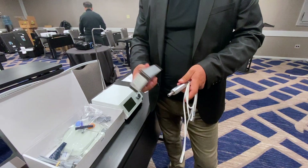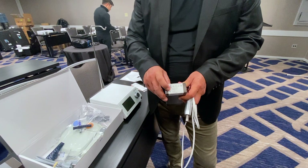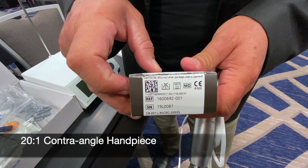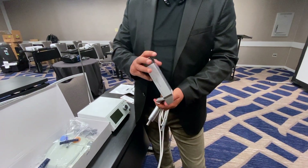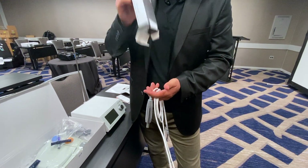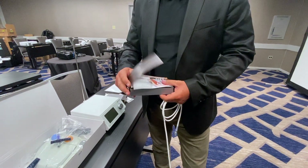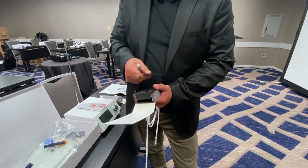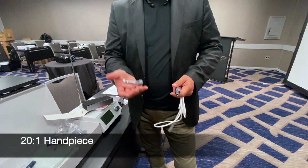If you look here on the box — this is your BNR box, made in Switzerland — it shows your 20 to 1 micro series contra angle. So you simply open this up, get your handpiece out, take out all the instructions, and here is your 20 to 1 handpiece. It's nice and heavy duty.